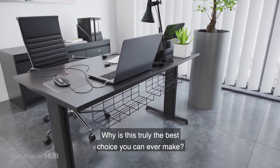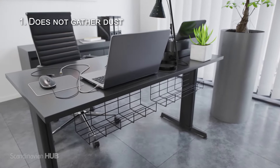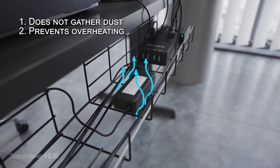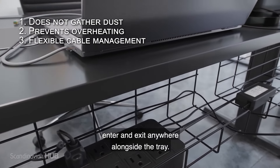Why is this truly the best choice you can ever make? The open design prevents the trays from gathering dust. Good airflow keeps surge protectors and power bricks safe and cool. Cables can comfortably and hassle-free enter and exit anywhere alongside the tray.